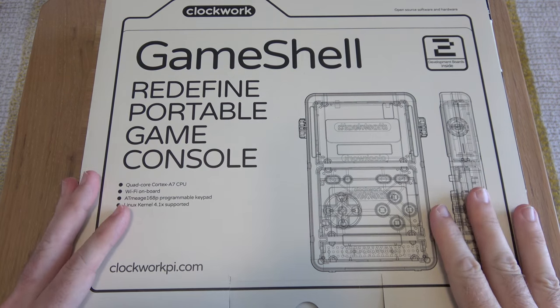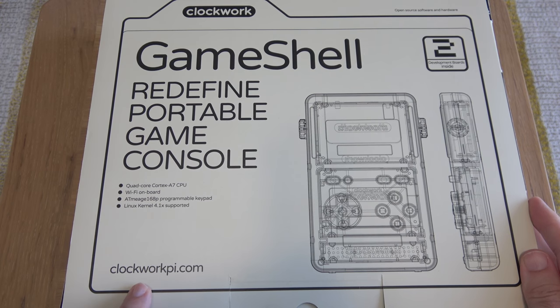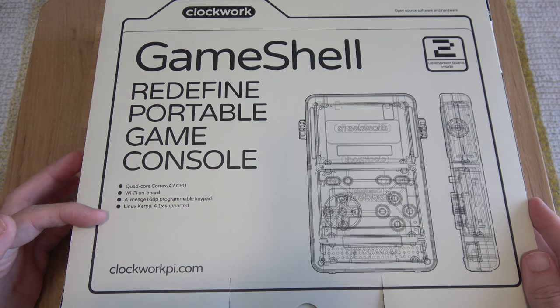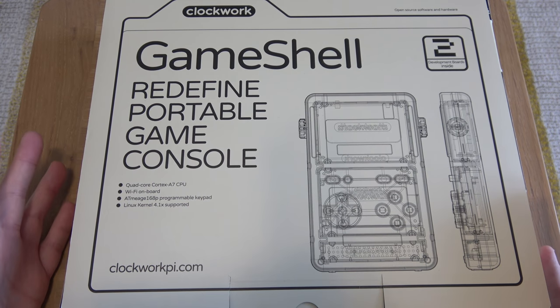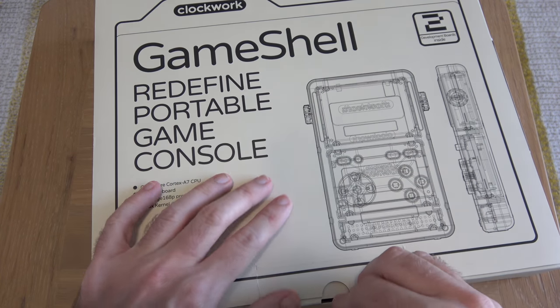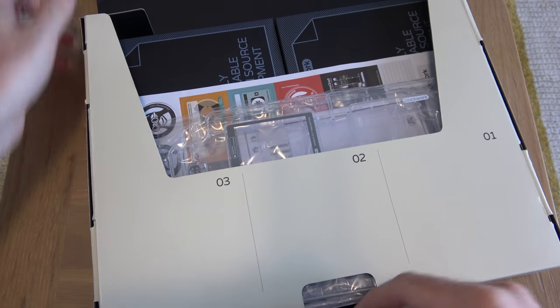This is what the top of the Clockwork Game Shell box looks like and I really love the design. You can head on over to their website at clockworkpi.com. These are the main specifications just here, and this has got two development boards inside. You can add on to this because it is a modular design, and all that will become clear when I show you what's inside the box.